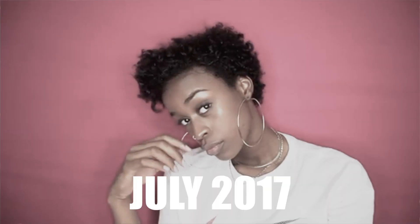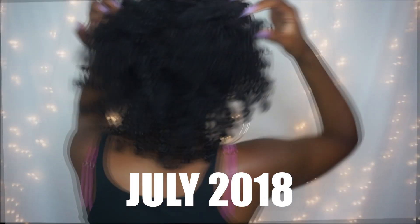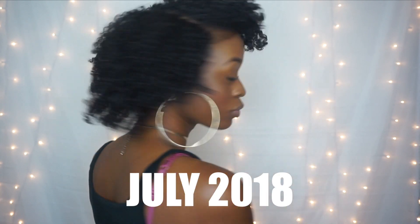Y'all, I ain't got no hair. I can't believe it's been a year — y'all probably forgot — but I can't believe it's been a year since I big chopped my hair.